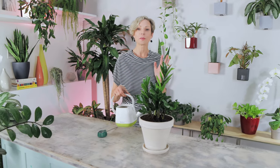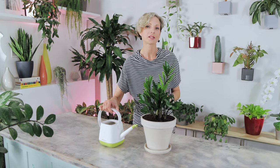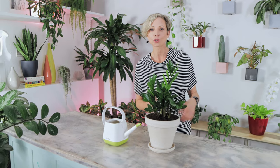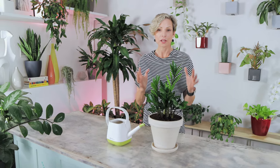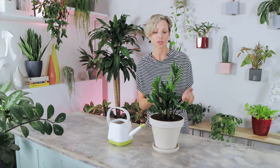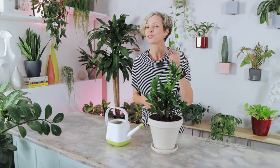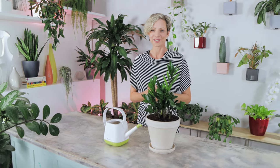Now let's talk about watering. ZZ plants are low-watering-frequency plants and need to have their soil completely dry all the way through before getting watered. They store water in their thick roots and stems, which is why they can go a very long time without being watered — perfect for a forgetful owner.